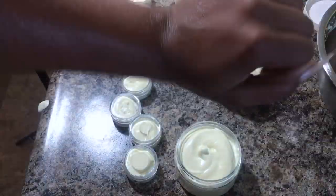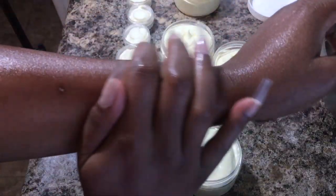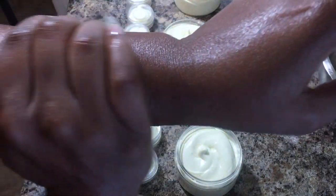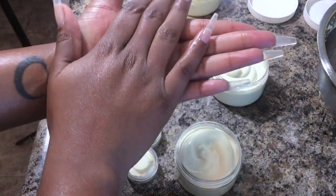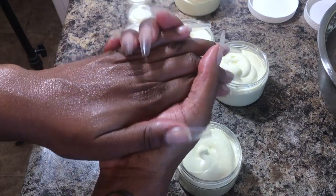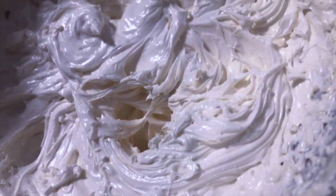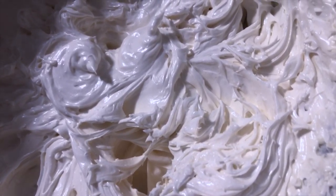I want you guys to look for a second — see how my skin is glowing? Your girl ain't ashy anymore. I really want you guys to try out this recipe for yourselves. Please let me know if you guys like this video down below in the comments. I'm going to have another video on how I make my body sugar scrubs, so just be on the lookout for that one. I'll see you guys on the next one.